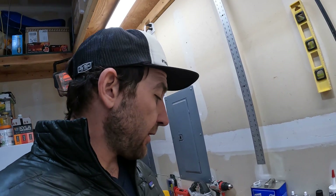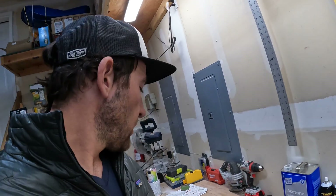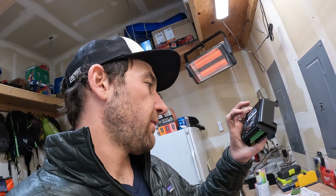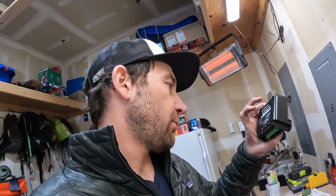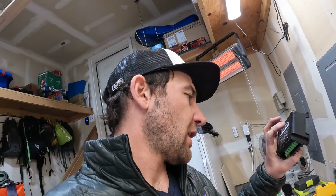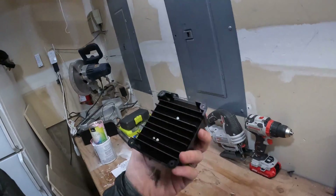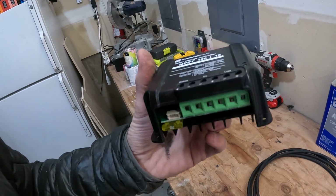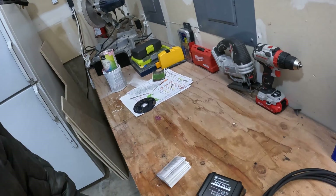Now we've got to mount the wires and run them to the battery and to the controller. I had to pull apart the entire battery box so I can get the controller mounted in a good location on that panel. We're just going to start wiring everything up — the battery, then the photovoltaic cells (the solar panel), and there's another terminal called 'load' which I don't think I actually need to use. I'm reading the instruction manual — pretty sure I don't need to touch those.